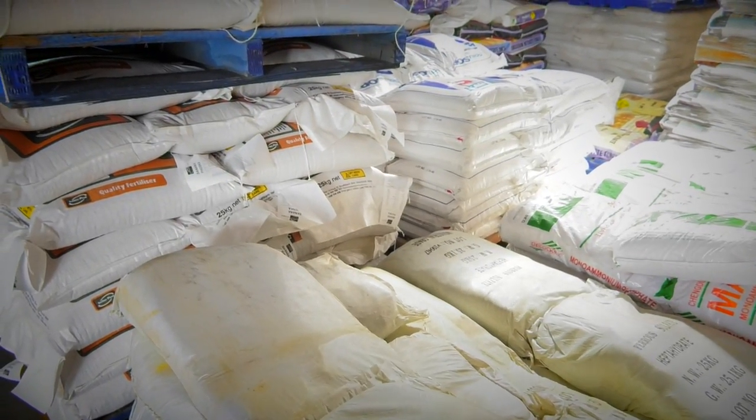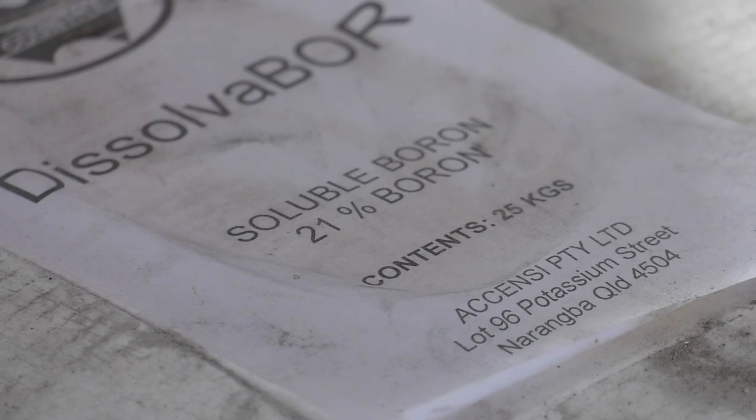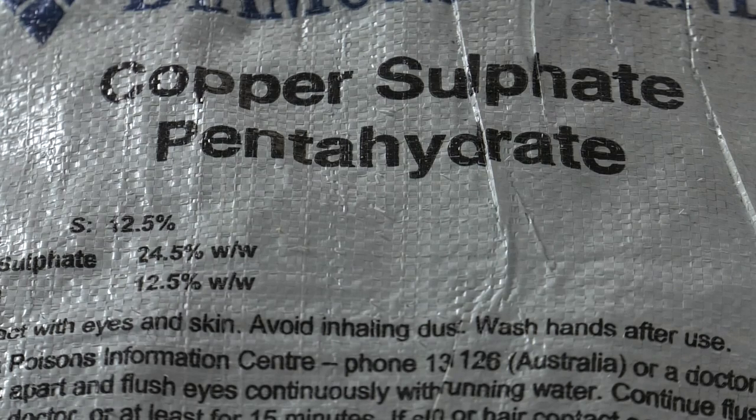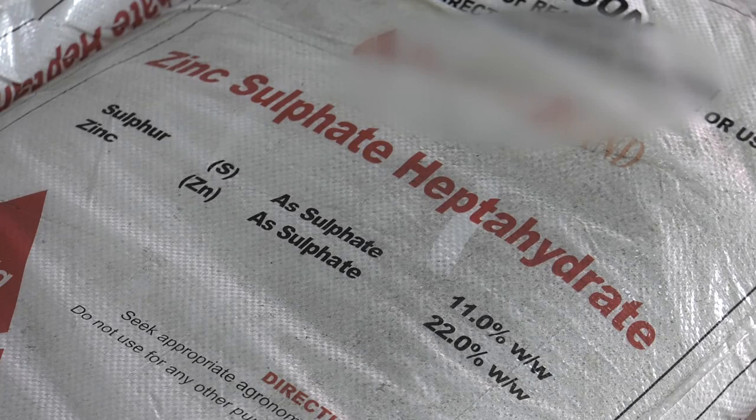For example, nitrogen, phosphorus, and potassium in the one mix. Be aware that not all fertilisers and nutrients can be mixed in solution. Always check the compatibility of the mix with your fertiliser supplier before you start mixing.